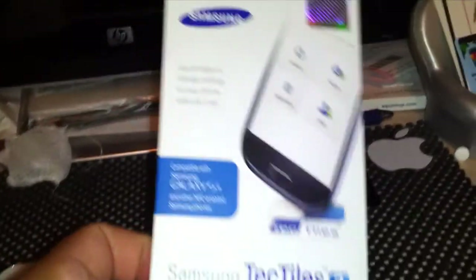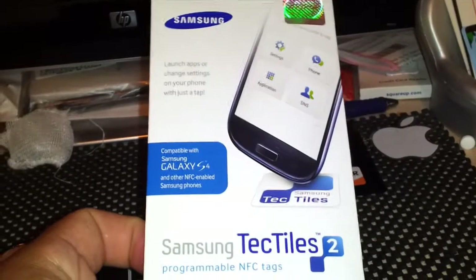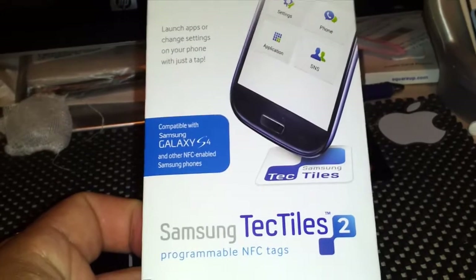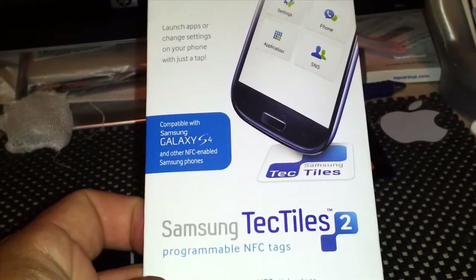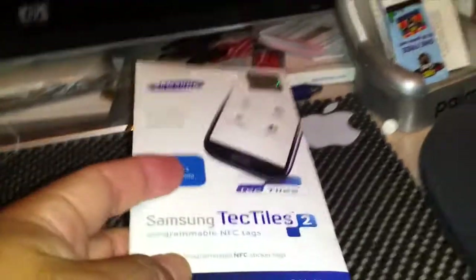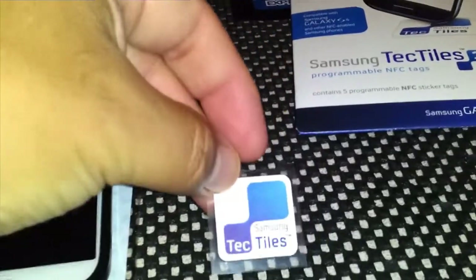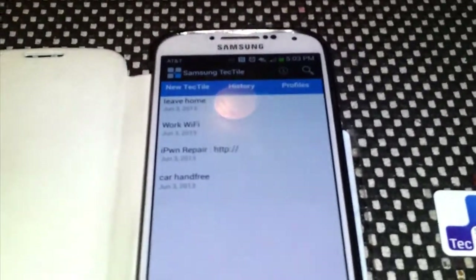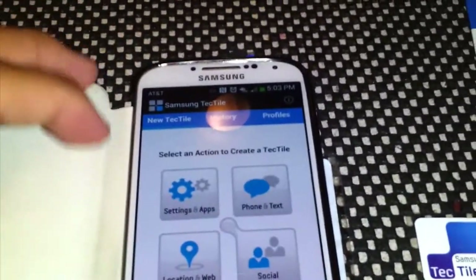This has programmed NFC tags. These work with the Galaxy S4 and are also backwards compatible with other Samsung NFC-enabled phones. There are five in a pack, and here's one of them right here. There's a Tech Tiles app that you can download and program.